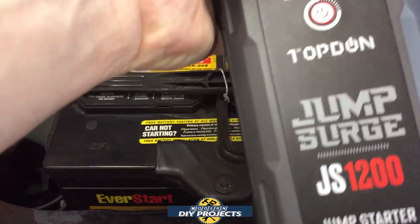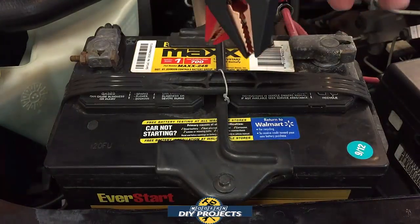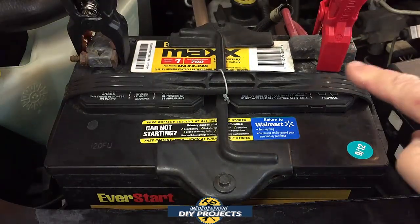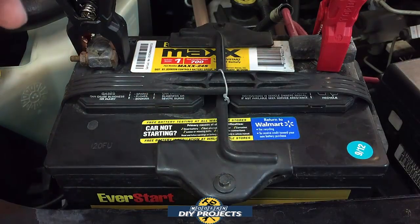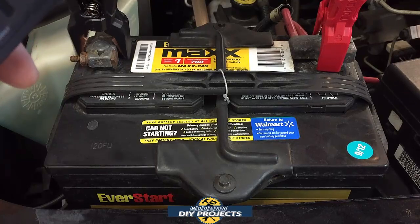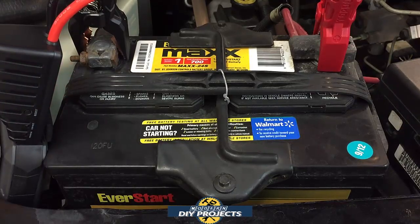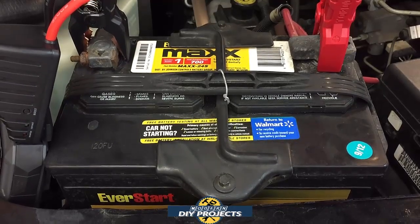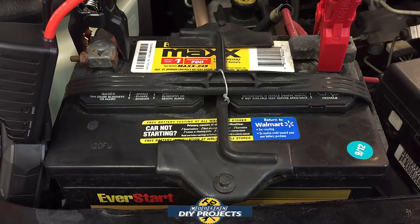The jump starter is fully charged up. I'm going to install it right now and see what it can do. Even putting the clamps on the widest part of the terminal gives me no trouble — they actually open up even wider than that, so it fits the battery no problem. You should have no trouble putting this on just about any vehicle battery, including diesels. And there you go — it cranked it over with no trouble at all.